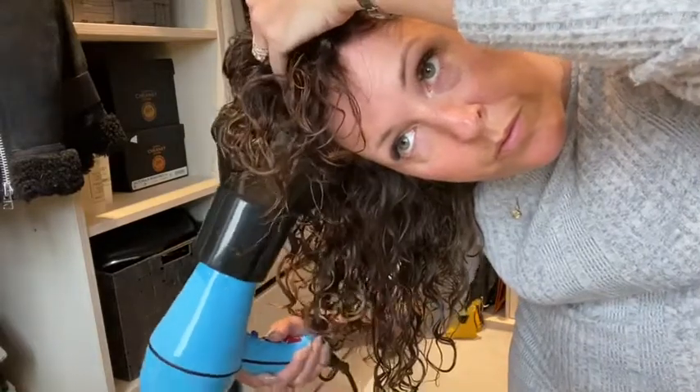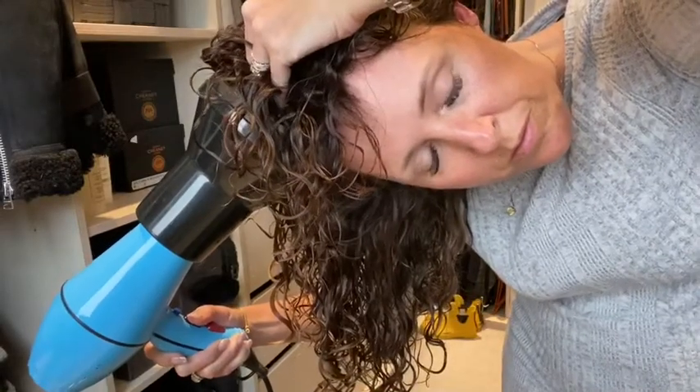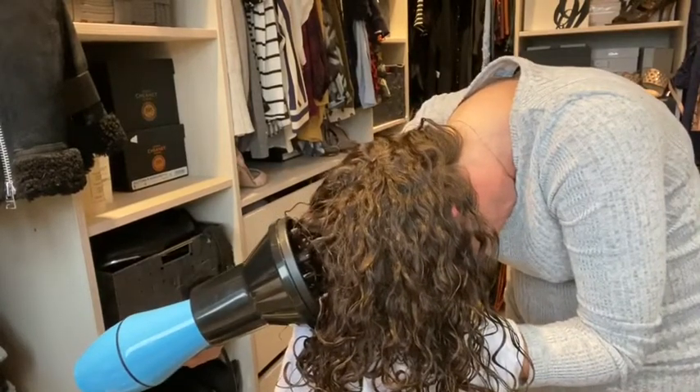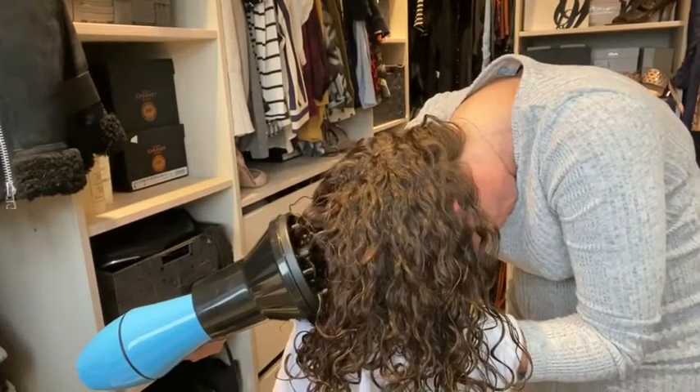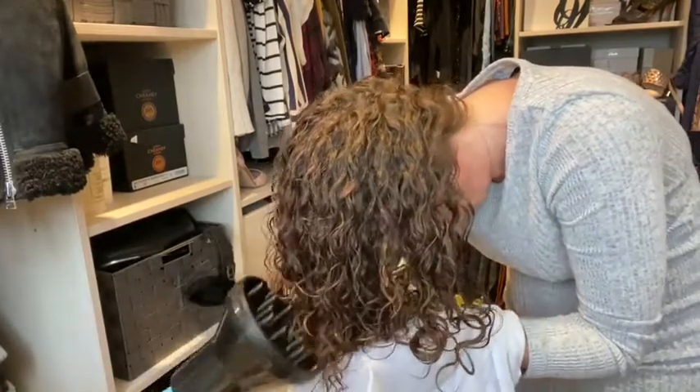The only time I touch my hair when diffusing is by putting my fingers into the roots to give them a lift while I'm drying. I find my roots really hard to dry, so sometimes I support my hair using a towel or t-shirt and use it to diffuse into the roots to dry the root area.